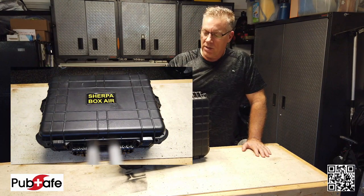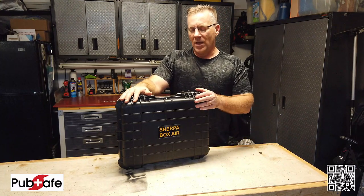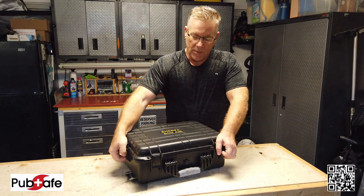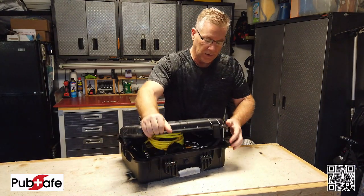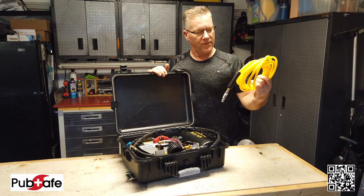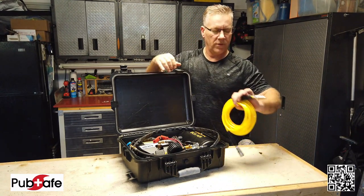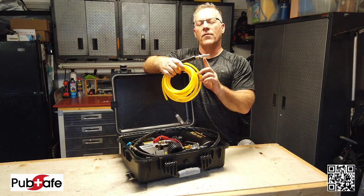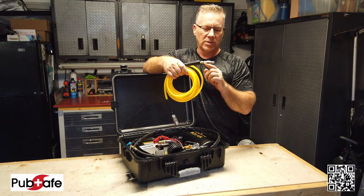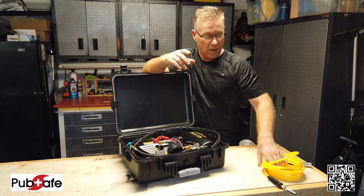This comes in a heavy-duty case — it's like a Pelican case. It's got four latches, heavy ABS plastic, and comes complete and ready to go. Opening it up, the first thing you see is about a 15-foot air hose. You'll notice, if you look here, they actually used Teflon tape on their joints, which is pretty good — that means they had to put this together by hand. It wasn't machine-assembled; they used tape instead of a paste.